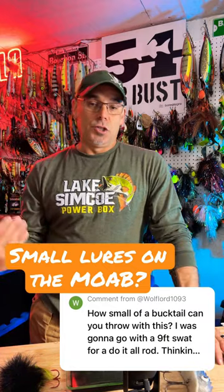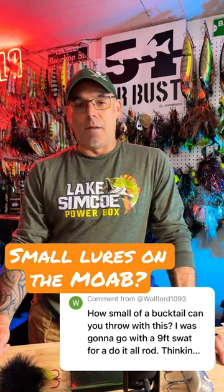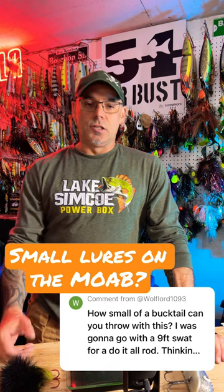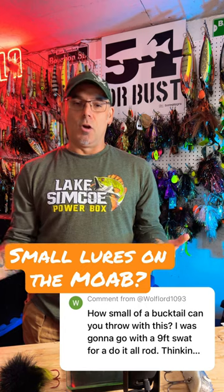The other half of the question was should he get a 9.6? They don't make a 9.6 yet in a Moab. So a 9.6 SWAT is another great alternative, especially for the smaller size lure. With either one, you can't go wrong.